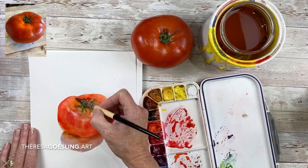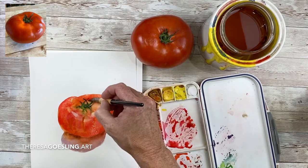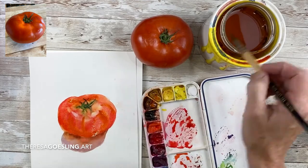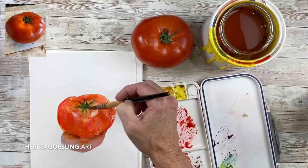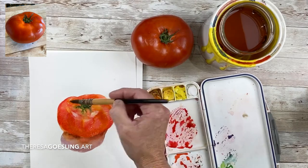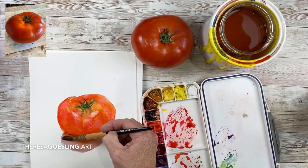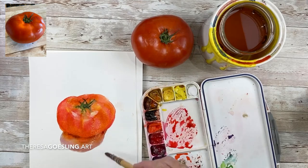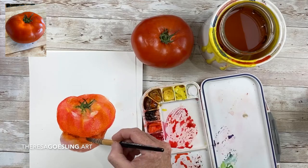I'm adding some thicker, a little bit creamier paint of the permanent red deep to make some of the crevice darks. I want to keep some of those highlights — I'm still picking up some of the red and just blending it right into the center. I am wetting down the shadow because I think it needed a little bit more color into it.